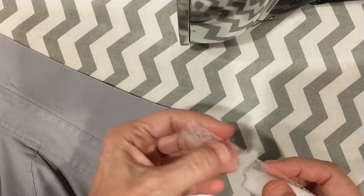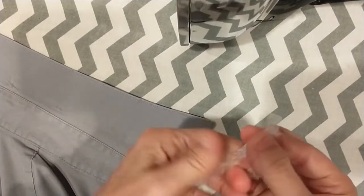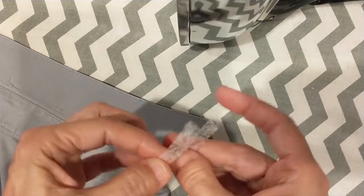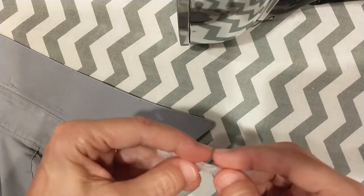Cut about an inch and a half strip off, then take that strip and cut it vertically in half. Stack these two halves on top of one another so it's a little thicker and more substantial.